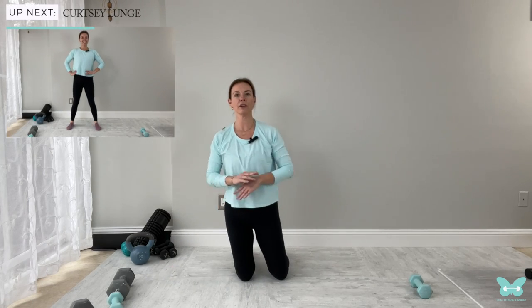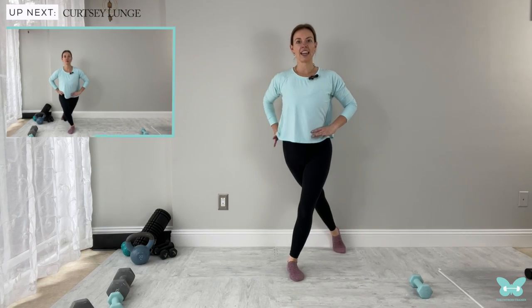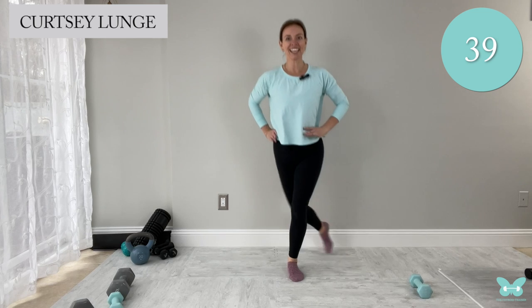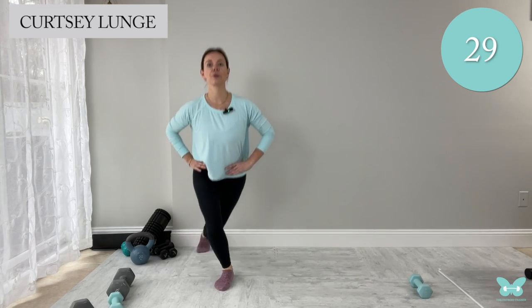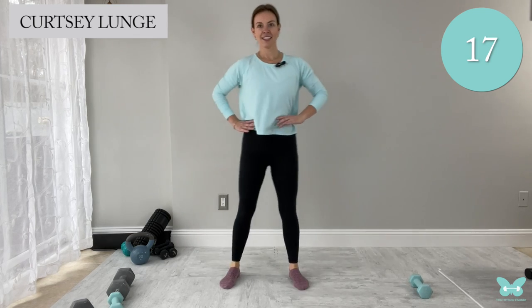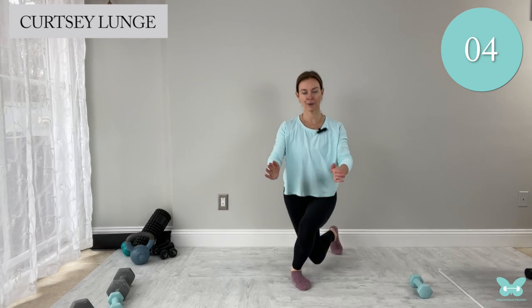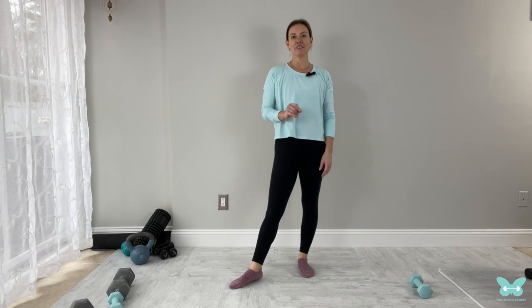We're going to come up for another lower body move and give the upper body a break. We're going to do a curtsy lunge — bring that leg back and across, both hip bones pointed forward, drop that back knee down, back to standing, then switch. Do 12 total. Inhale on the way down, exhale as you push up. Take a nice breather after, grab some water and meet me back for the second half of this workout.